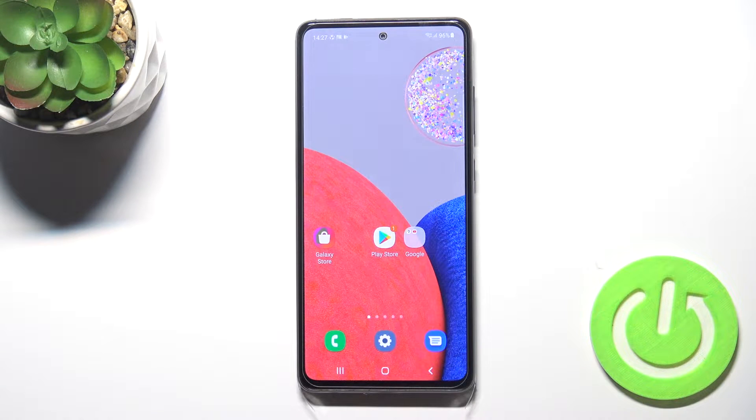Welcome. If you want to switch off your Samsung Galaxy A52s, we have two methods.